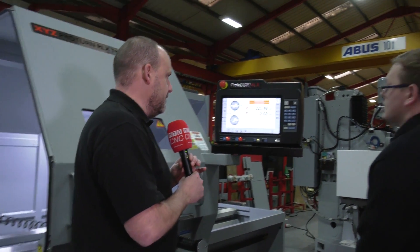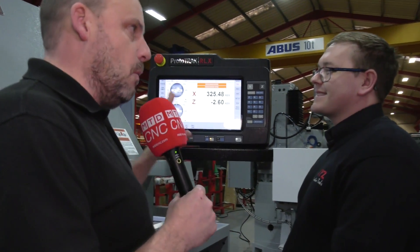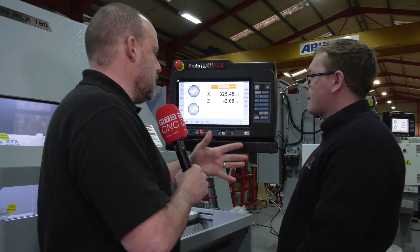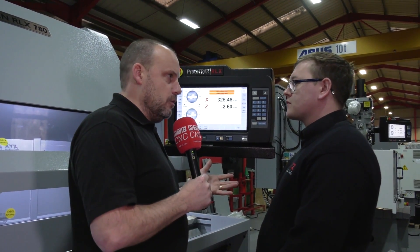So Jonathan, if you'd like to step this way — I'm reliably told that this control is one of the reasons this machine is going to be a massive seller. Tell us, or show us briefly, a cycle that you program in here.